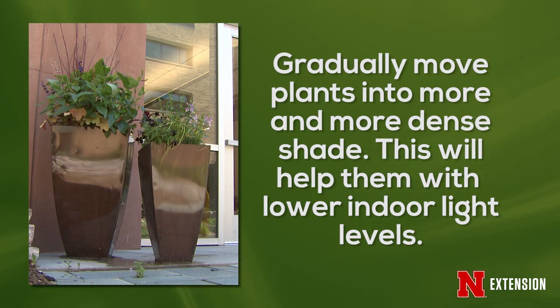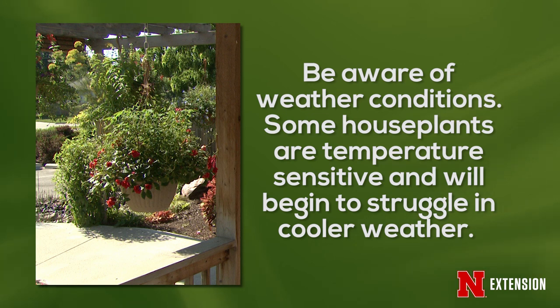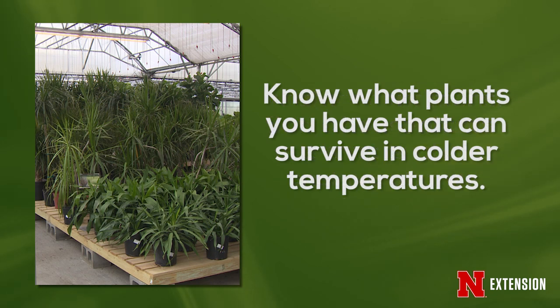The next thing that we want to do is start monitoring the weather. Houseplants are tropical in origin, so there might be damage once we start getting below 50 degrees, but that's not the case for all plants. Some plants, such as the fiddle leaf fig and the peace lily, can go down to 45 degrees. Other plants, like the Boston fern, can take 40 degrees.